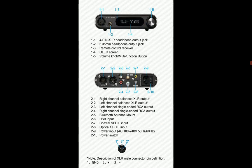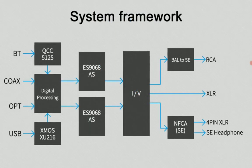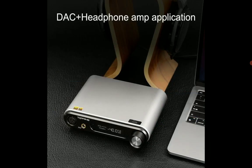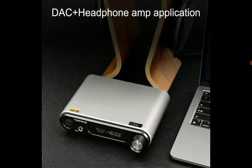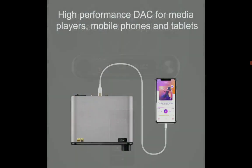The price tag is $350. It also supports full high-resolution audio at 32 bits and 768 kilohertz, so there are no issues with supporting proper high-res audio.